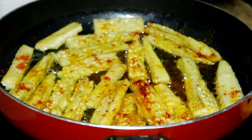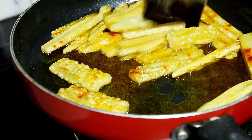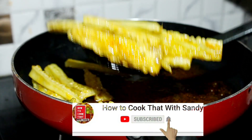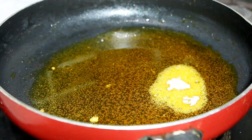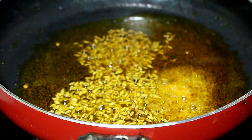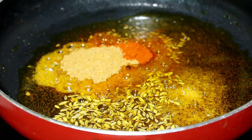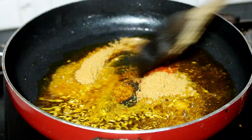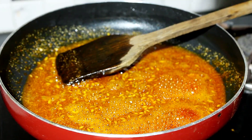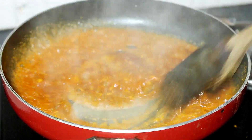Now mix it well. We will keep mixing for a few minutes and let it cook in the pan until done.